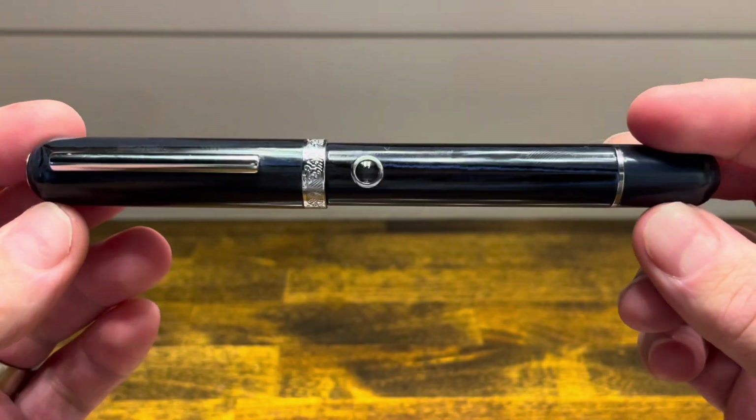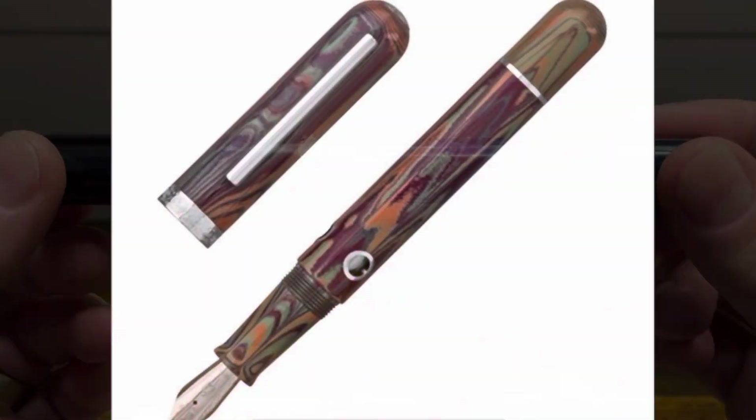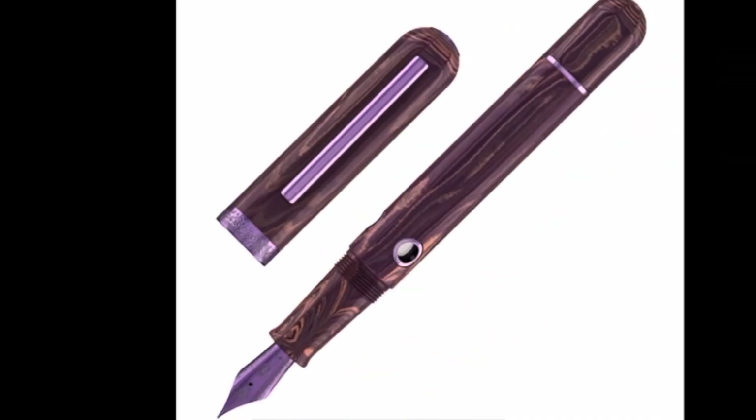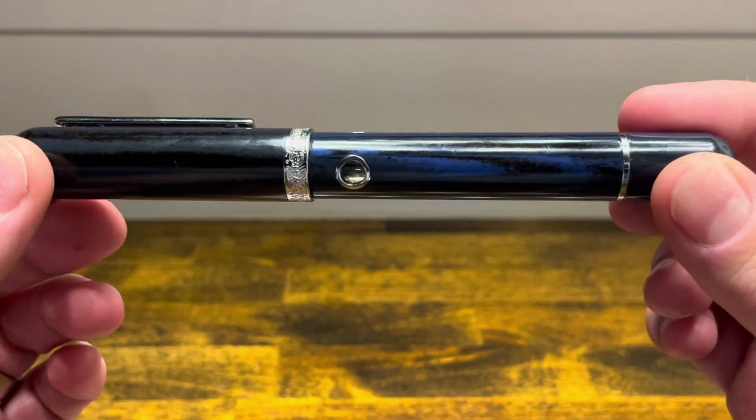The Narwhal Nautilus is a cylindrically shaped fountain pen that's primarily made out of ebonite. It's available in a handful of different colors, each with aquatic names. The one we have here is black with blue swirls and it's called Melandia.